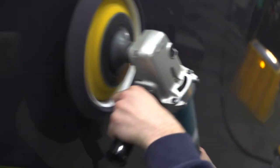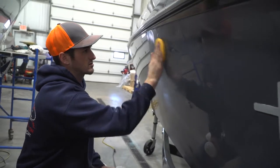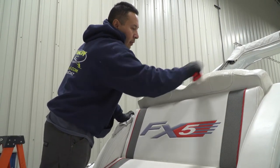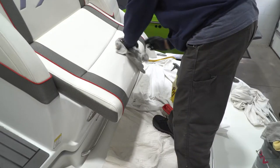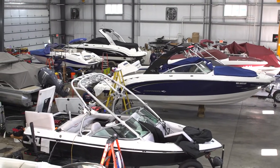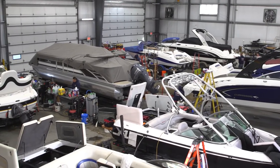We have a full detail department as well, so they can restore the boat back to a brilliant shine. They can sand the boat down and polish it up. We offer restoration services that can take a boat that is getting towards five to eight years of age and make it look brand new. We service any make and model of boat — not only the boats we sell, but also boats that people bring to us off the street.